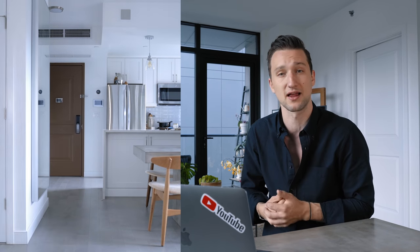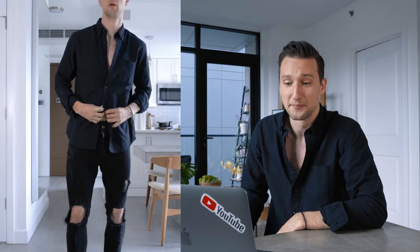I also recently picked up these super ripped up jeans from Zara, which I really like. It's an all-black combo right now, but obviously showing a fair bit of skin with the buttons unbuttoned and the knees almost entirely showing — but that's where I started.